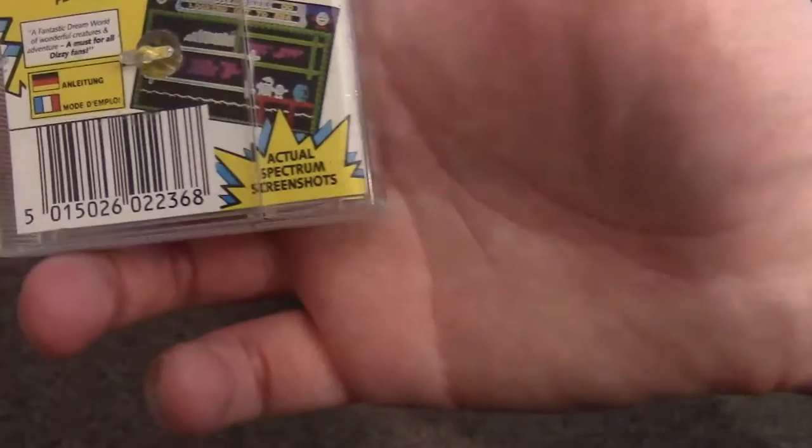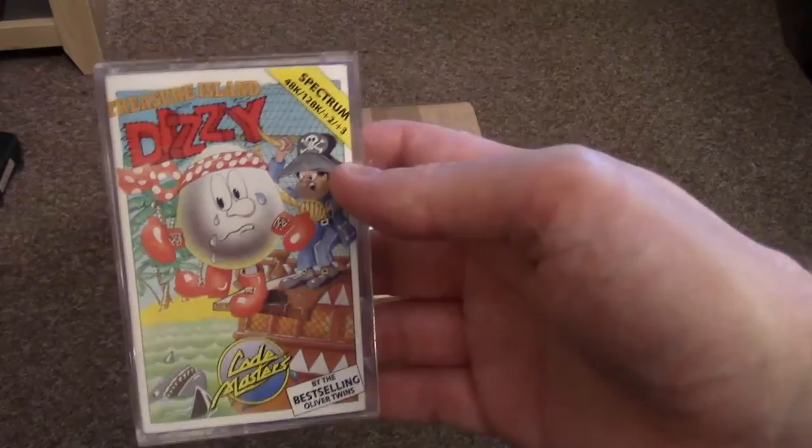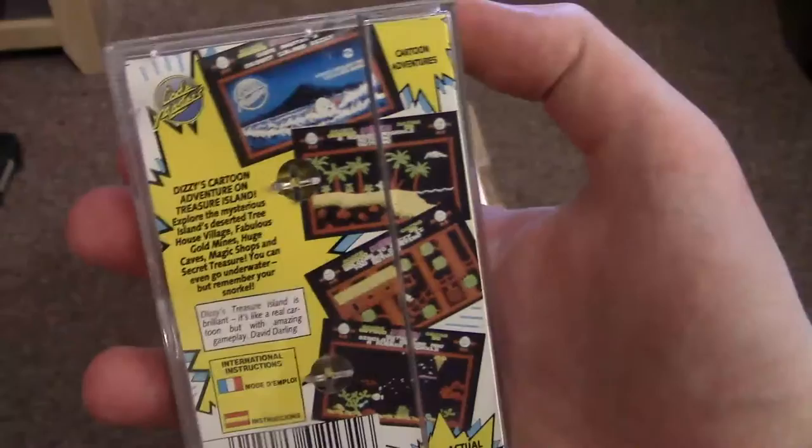First up is Fantasy World Dizzy on the Spectrum. I really love the artwork for this game — it has actual Spectrum screenshots. Gorgeous bit of artwork, one of my all-time favourite Spectrum games. And then the other one, because it was part of the same lot, was Treasure Island Dizzy. I really do like the covers on these; they're quite nifty.